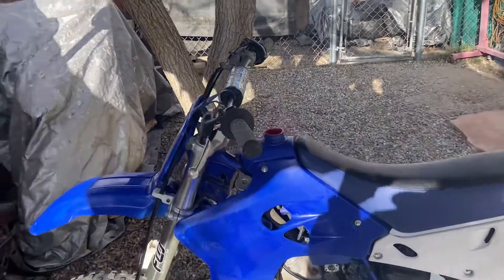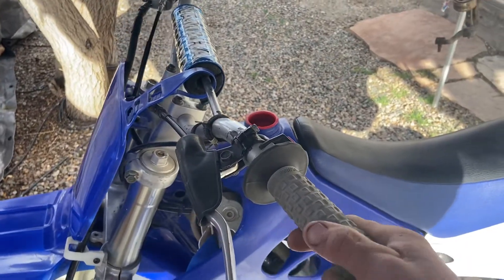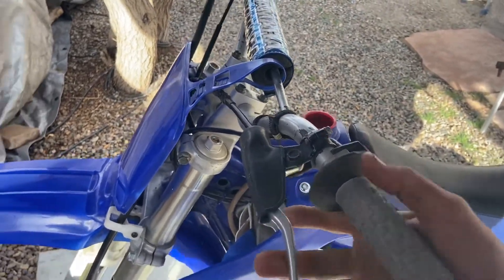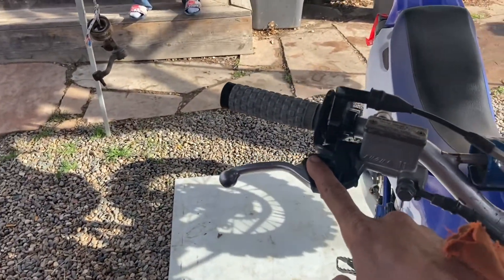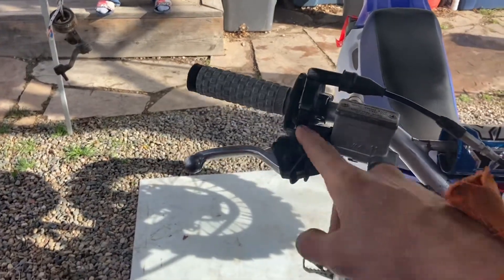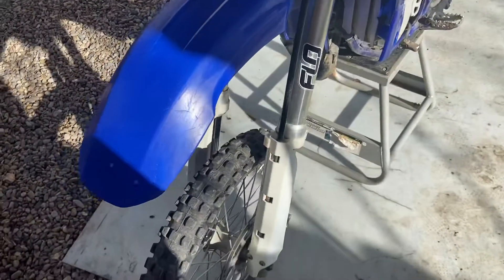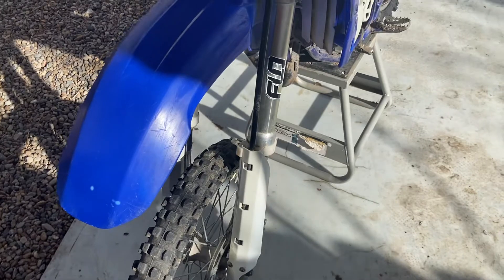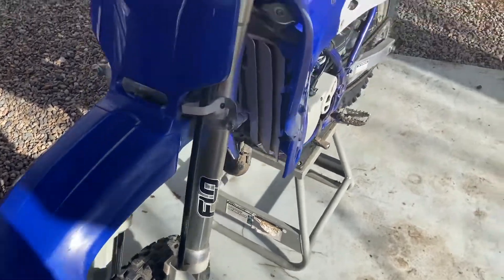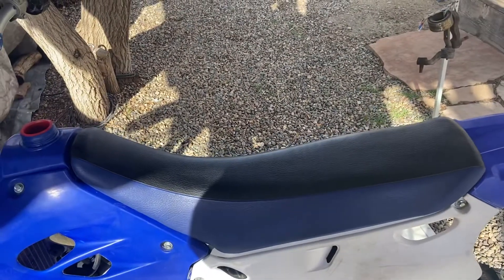We put brand new grips on it — the old ones were completely trashed. The front brake lever was kind of bent, but I had a spare since I'm a Yamaha guy, so I put a new one on. Also got front fork guards coming in the mail, though the mail is taking forever because of COVID.